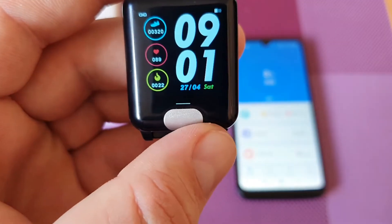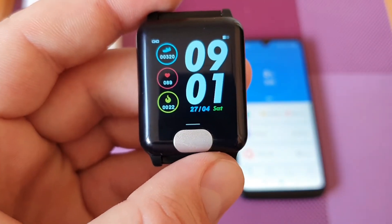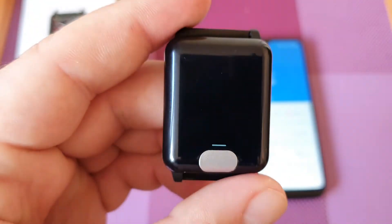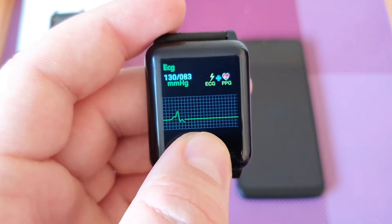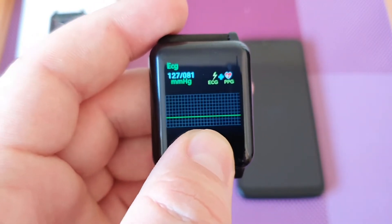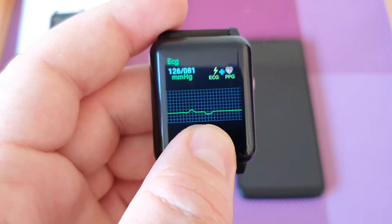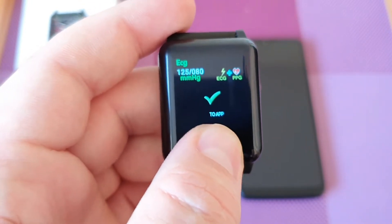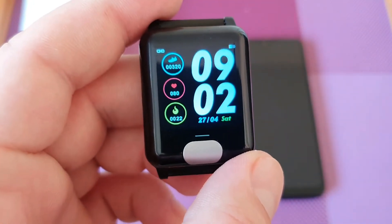The watch comes with a 3D UI interface — all touchscreen, easy to operate and very sensitive. It has a 1.3-inch IPS HD screen, which looks great. The ECG monitoring can monitor your heart function, physical and mental load, fatigue index, physical quality, and other health indicators. ECG is closely related to heart function and sudden death — if an abnormal ECG is detected, you should go to the hospital for further examination.